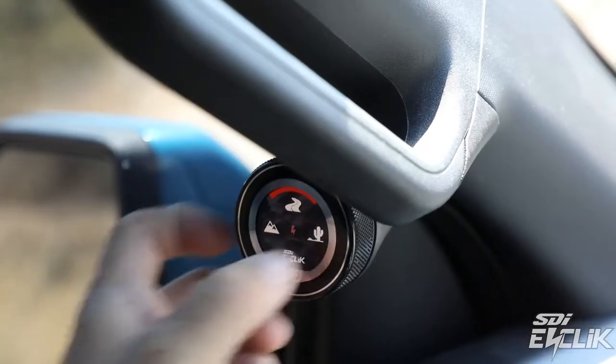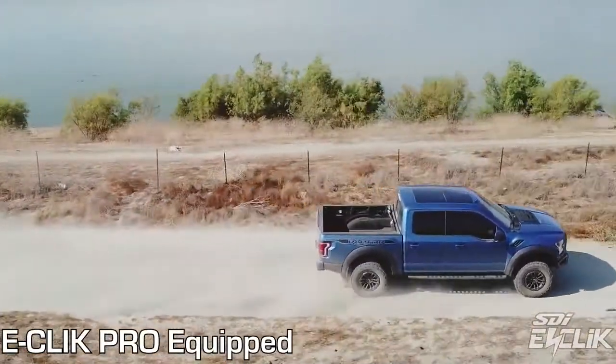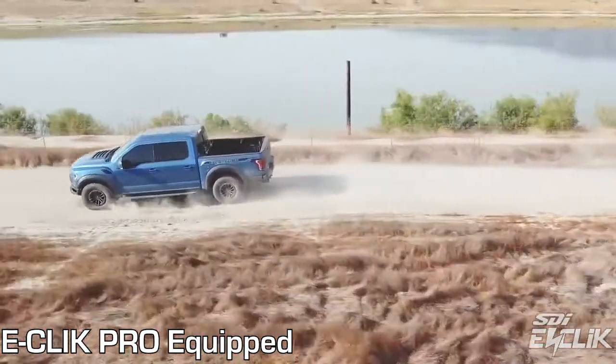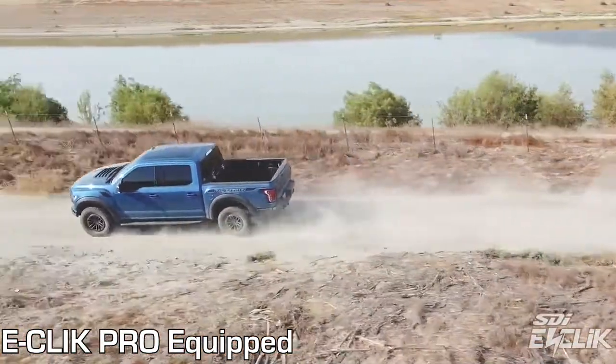As soon as we put the E-Click system on with our ECU and our logic, it's almost like a completely different truck. It is completely more controlled. You can drive harder, faster on or off-road. It just works so much better, and it makes it a much better experience.